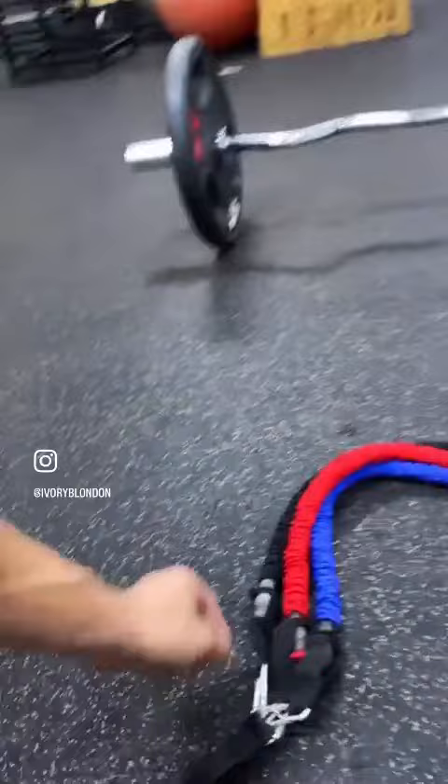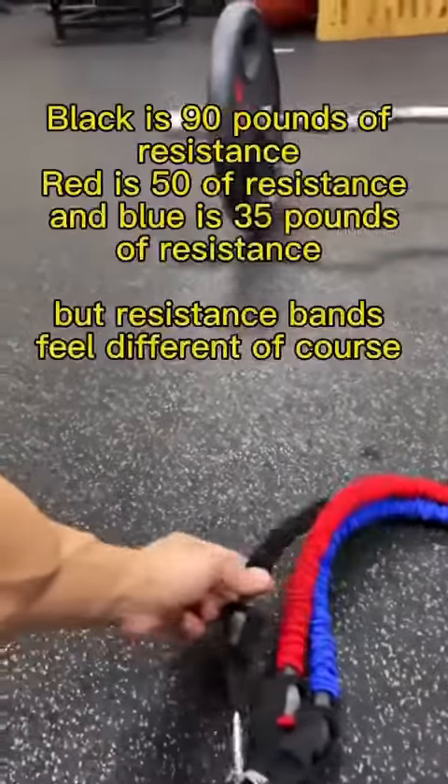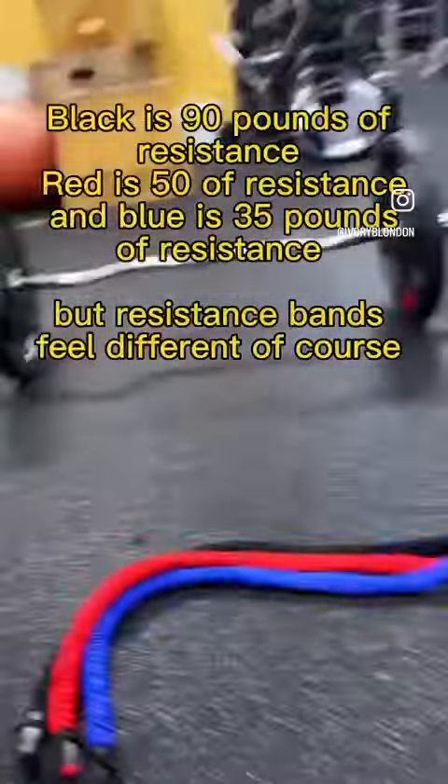I'm gonna demonstrate that right now. I got the hardest ones on — I got black, red, and blue. I'm gonna show y'all how y'all get this massive pump just from doing this. Let's go.